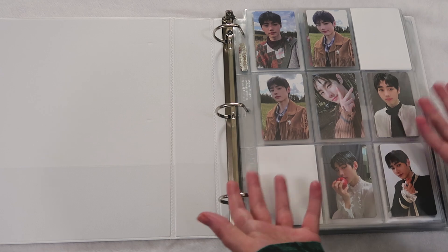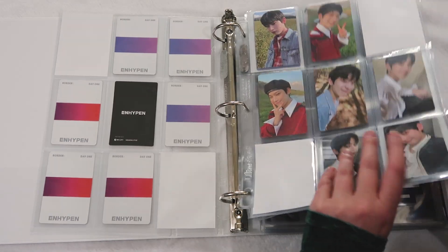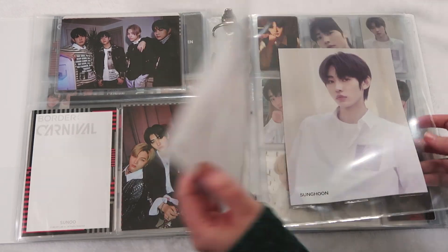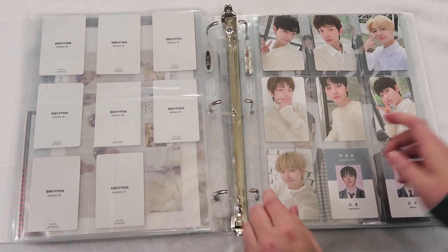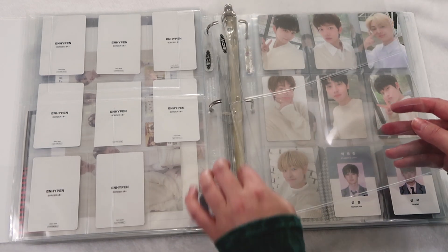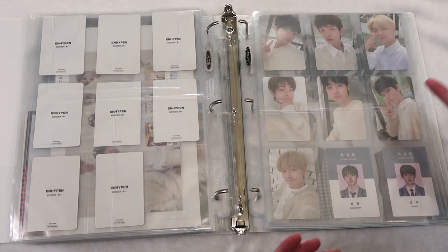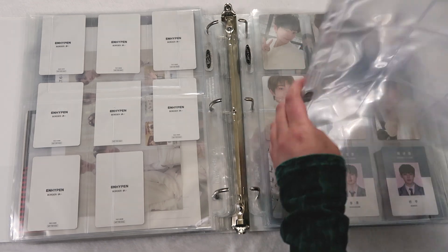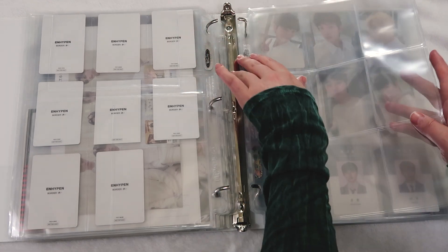Let's actually set up. I do collect Sunghoon — he is my bias — but I also collect Sunwoo, and I always ensure I get everything of Sunghoon's first. That's how we are setting up today. This is a bigger binder now — I don't think you guys have seen it since it's been bigger. We're setting up with one two-pocket page, and then one four-pocket page for those OS cards. I don't know if they'll fit in this — I just don't want to put a six-pocket page and then have it not work.